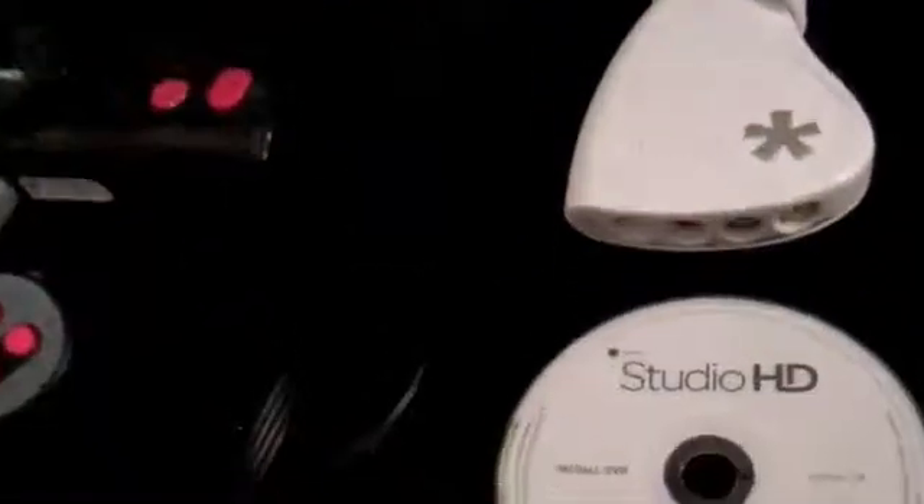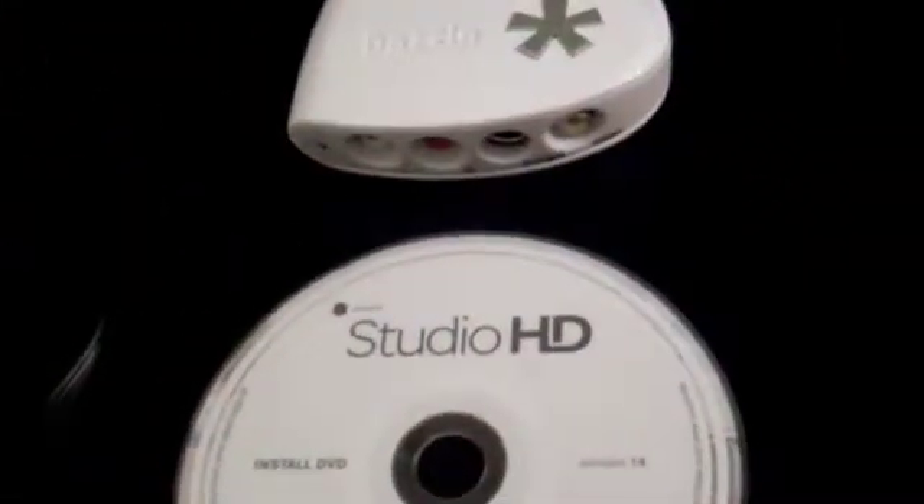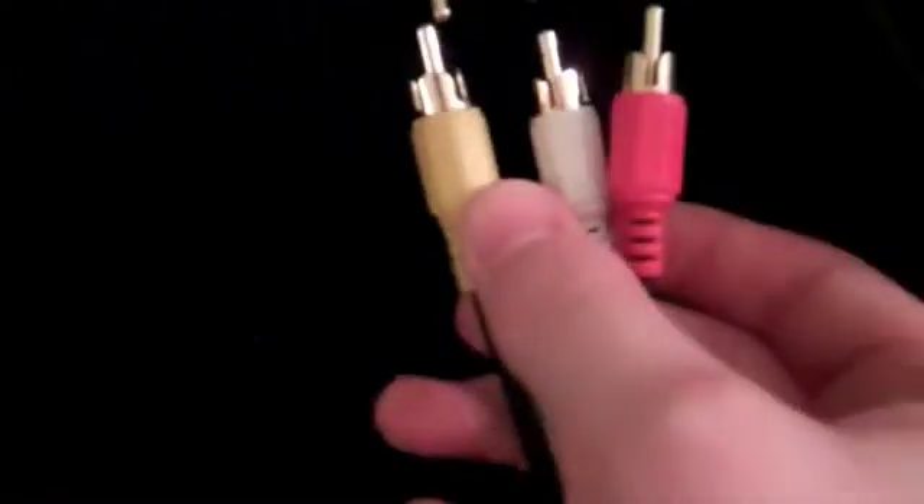You may notice a problem: these cables are yellow, red, and white, while these cables are green, blue, and red. The respective mapping is: red goes to red, white goes to blue, and yellow goes to green.